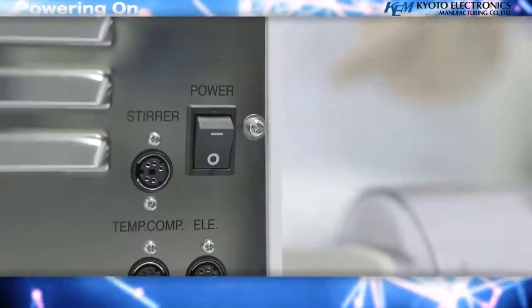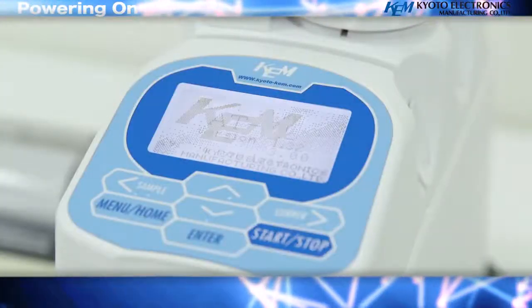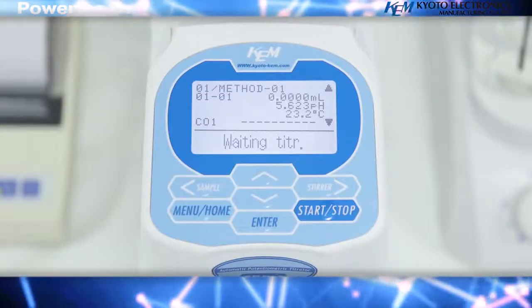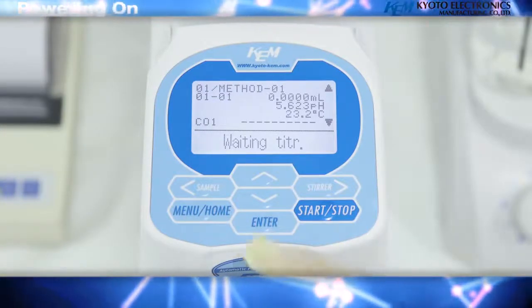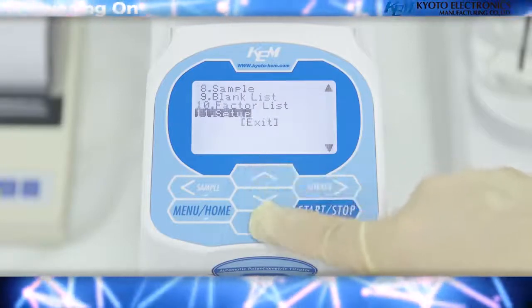Powering on: first, turn on the power to the measurement unit. Then press the Menu/Home key. Select the 11th menu option, Setup, and press Enter.